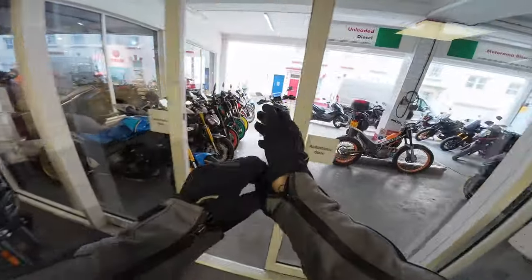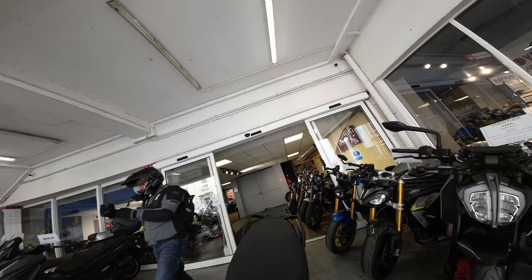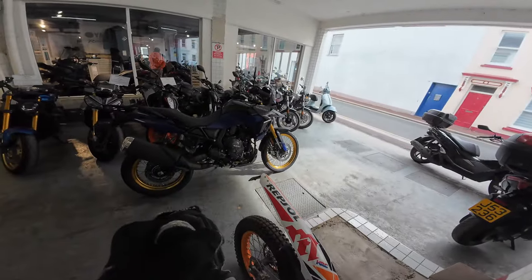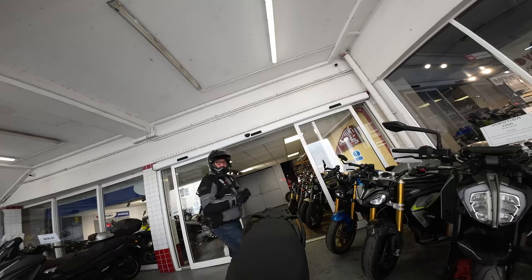Right then, let's take the Suzuki V-Strom 800DE out for a bit of a ride. Here we go then, this is the Suzuki V-Strom 800DE. This is going to set you back £10,999.